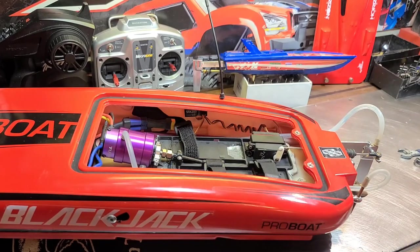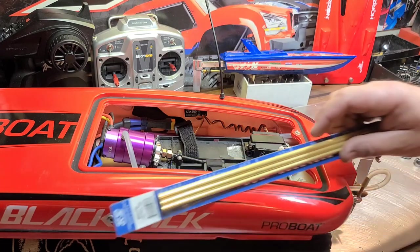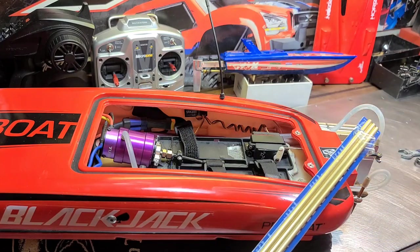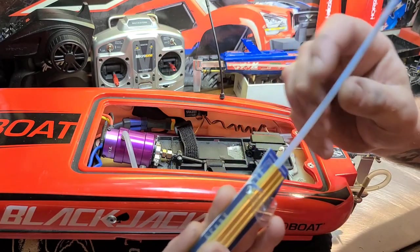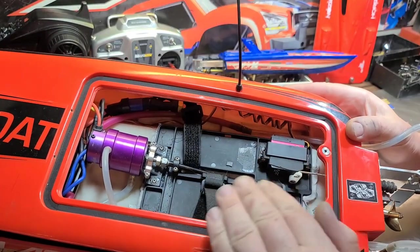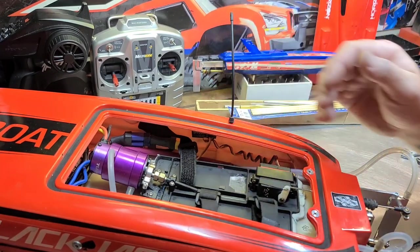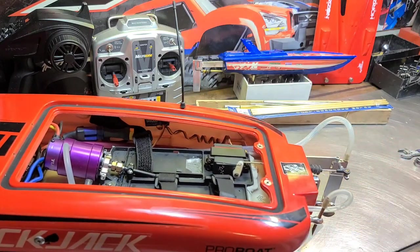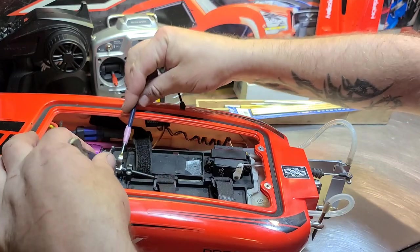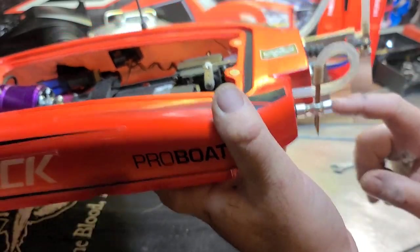I had the boat sitting all night - it should be bone dry. I was wanting to change the stuffing tube out. I bought some brass tubing but none of these tubes fit my liner perfectly - they're all a little too big or too little small. We're going to try to salvage the stuffing tube - basically just get the old epoxy off and put new epoxy in to waterproof the boat. I'll undo the collet here and get the drive shaft and flex cable out.